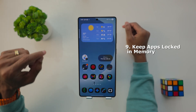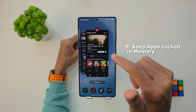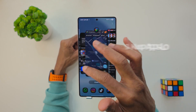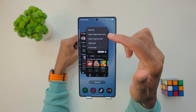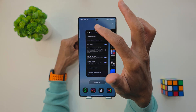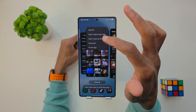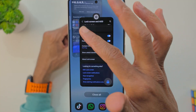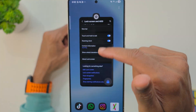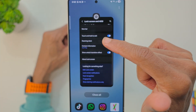Now let's look at some interface and performance hacks. This one is keep apps locked in memory. Pull up your recent apps and tap on the icon at the top — that gives you a quick menu. Tap on Keep Open and this locks the app in memory. Even if you clear all apps, these apps will stay open. You can pin up to three apps that always stay open.